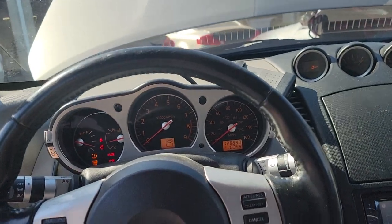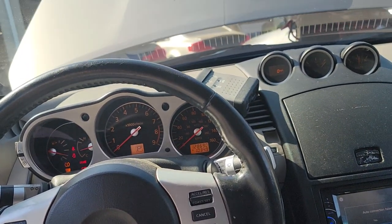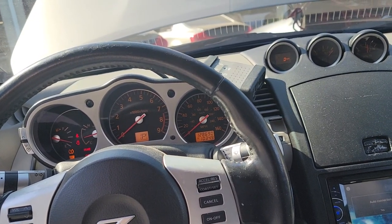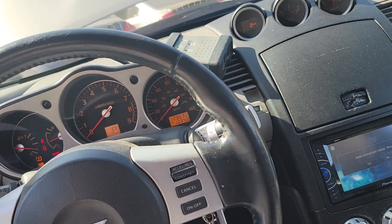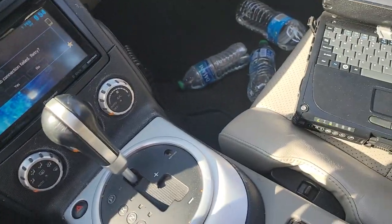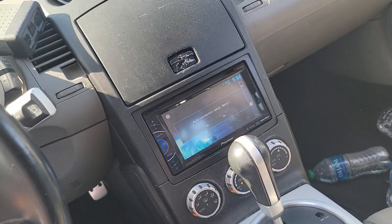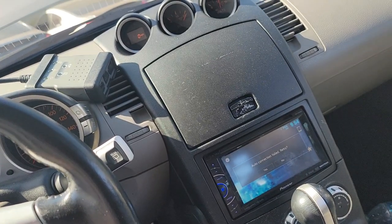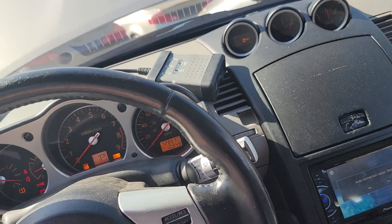I have this 07 350Z automatic that came in for a high idle. George had already previously diagnosed it, and we're just going to reflash the ECU to OEM specs to fix that. I just started — this will take about 8 to 15 minutes. This has nothing to do with tuning; it's an OEM-level ECU flash.